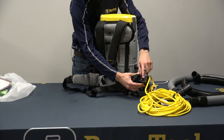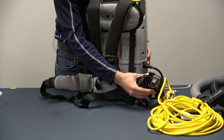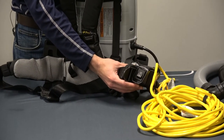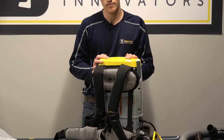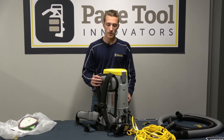In operation of the unit, we have the power switch right here. When you push this down, this will create the vacuum; when we set it to the open circle, that will turn the vacuum off. You'll only be turning it on and off when you first start up and when you're done using the product.